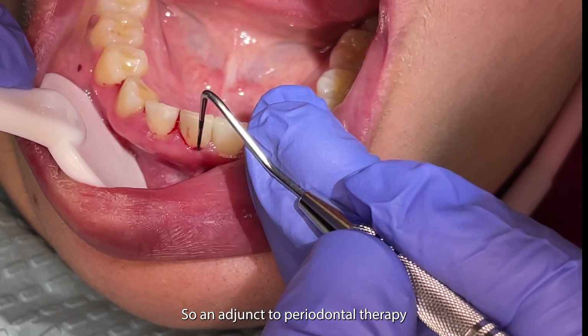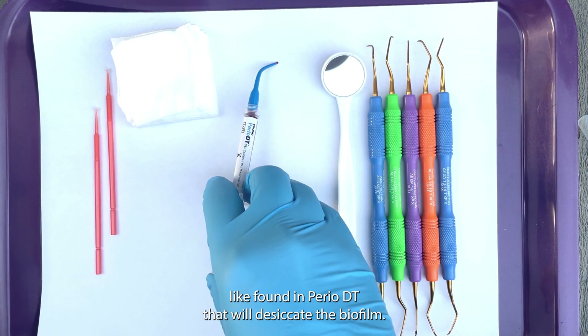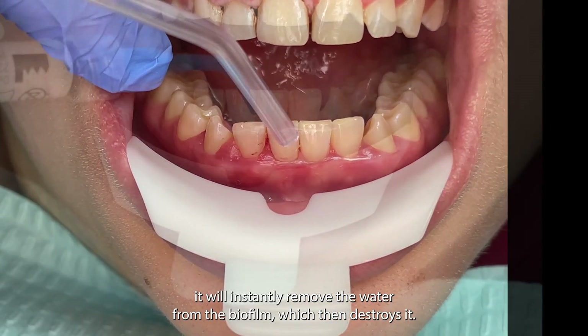An adjunct to periodontal therapy that can mitigate the biofilm is the use of a sulfonated phenolic, like found in perio-DT, that will desiccate the biofilm. Simply, what that means is it will instantly remove the water from the biofilm, which then destroys it.